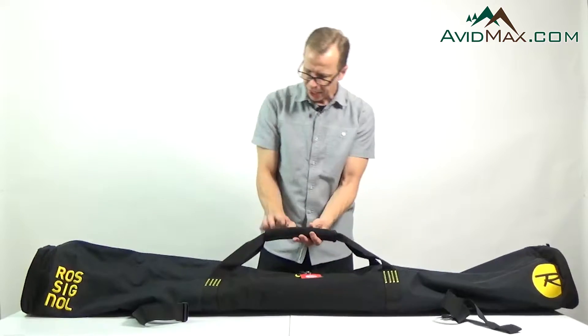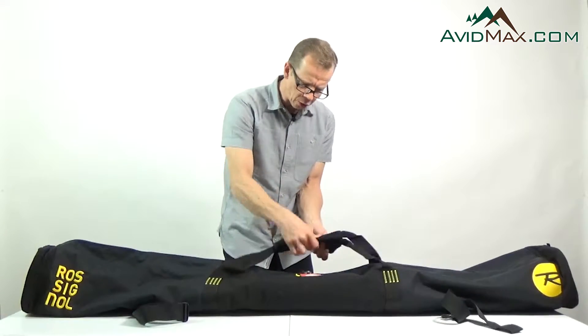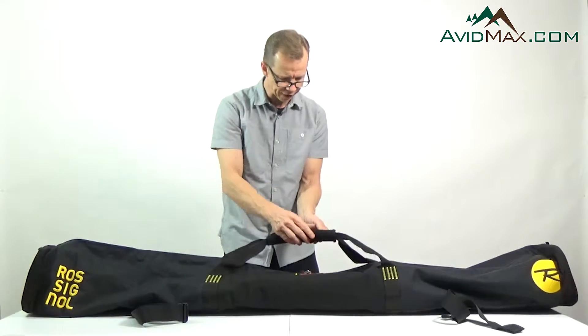In the middle we have two straps that come together and actually go around the entire bag, and then here in the middle there's a velcro piece on some neoprene that forms into a handle, so it's really nice and easy to carry.